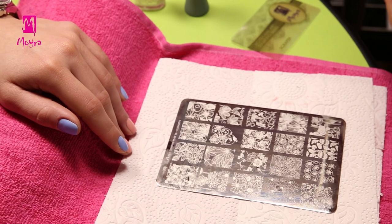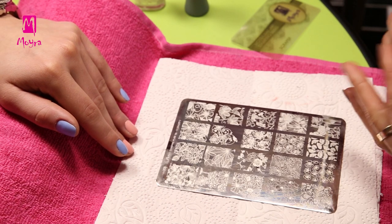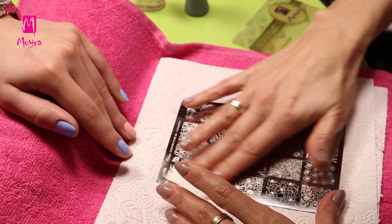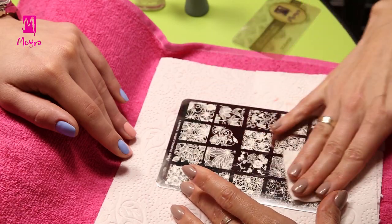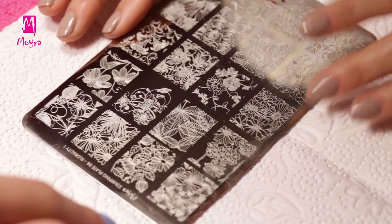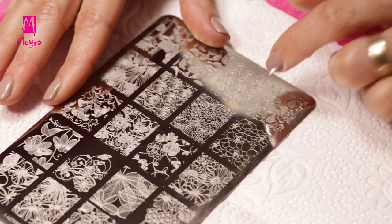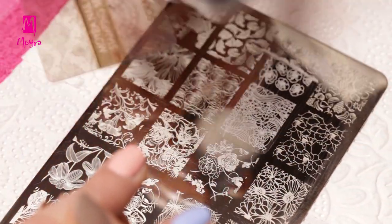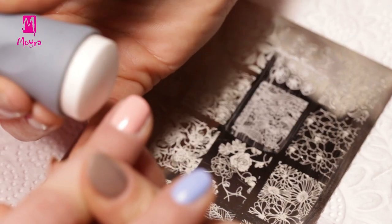Then we clean Nail Plate No. 6, Florality 1, with Acetone Free Nail Polish Remover. As the plate is all clean, we select a nice flower design. For stamping we will not use stamping polish this time, because its pigmentation is too high for our chosen design. So we will stamp with Gel Look No. 944.